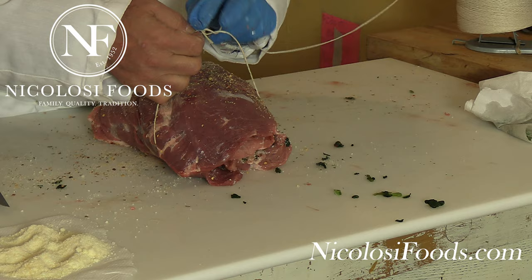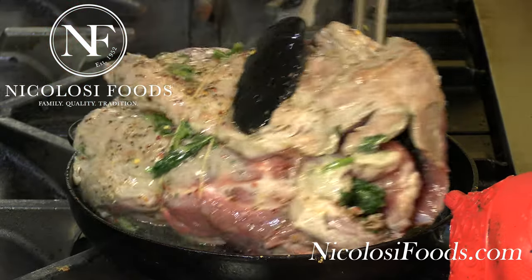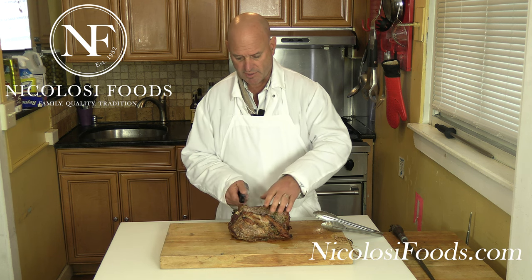The only thing now we're going to do is tie it, then sear it on all four sides. Then we're going to cover it and put it in the oven at about 325°F for about three hours.